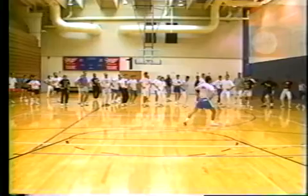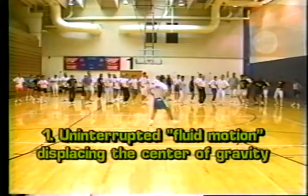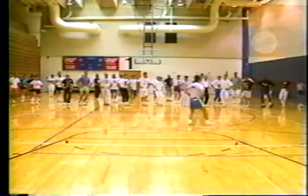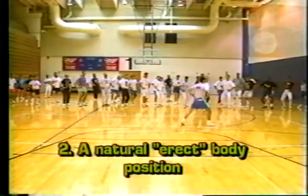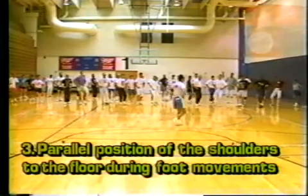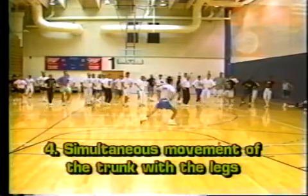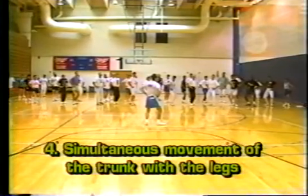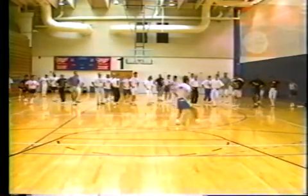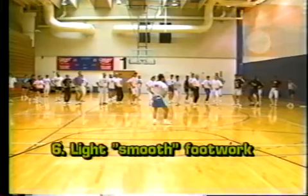To understand, feel, and learn the common technical norms of fencing footwork, one should strive for uninterrupted fluid motion displacing the center of gravity, a natural erect body position, parallel position of the shoulders to the floor during foot movements, simultaneous movements of the trunk with the legs, light smooth change of direction, and light smooth footwork.